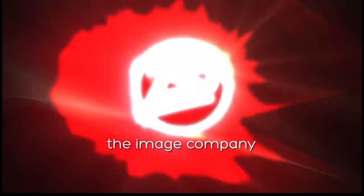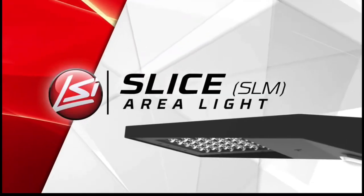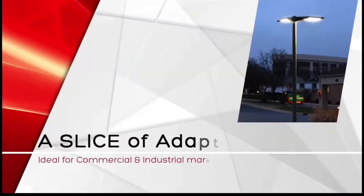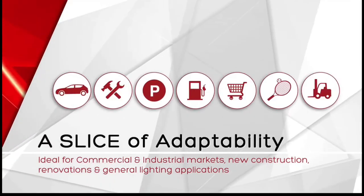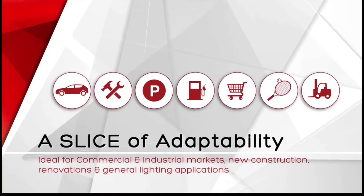Today we'll be going over the LSI Slice outdoor area light, which is adaptable for new construction, renovations, and applications such as commercial, industrial, automotive, petroleum, and sports lighting.